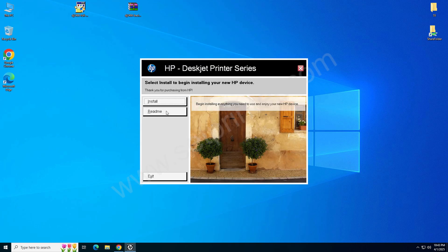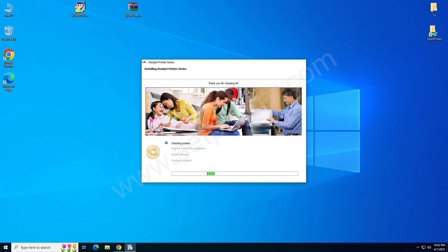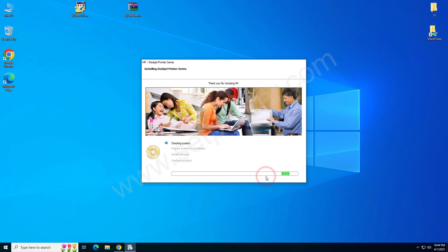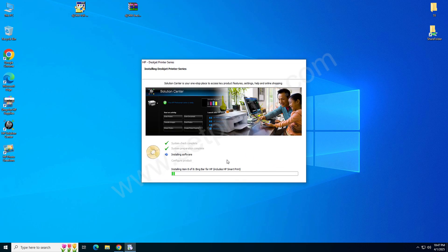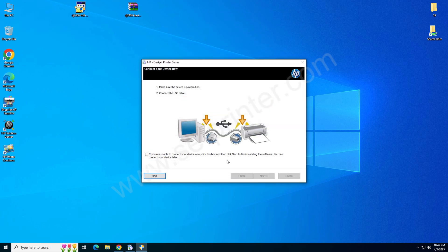Now click on Install. It is preparing the installation, so please wait. Click on Next, then choose the option 'I Agree' and click on Next again. Click on Close.